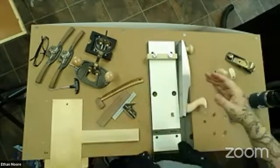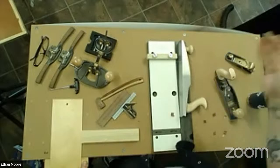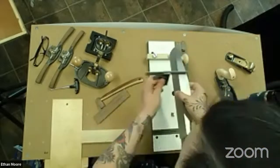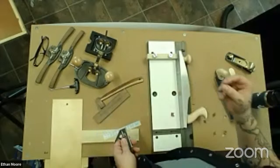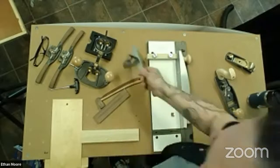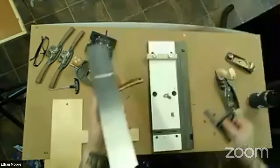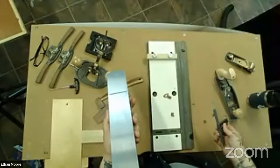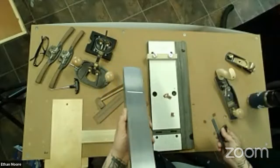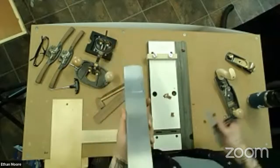If you go to a hundredth of an inch, thousandths of an inch, ten thousandths of an inch — at some point it's not going to be square. Square is a relative term. Some people will be like, 'Well, I can see light,' and it's like, well, light is really small — photons get into the nastiest little places. Same thing with flatness of the sole: people take a cheap ruler and say, 'I see light.' That's not how you check a plane. You need a surface plate, you need feeler gauges, you need a lot of things that most people don't have. I can almost guarantee that this plane would be the flattest thing you own in your shop, depending on the type of tooling you have.